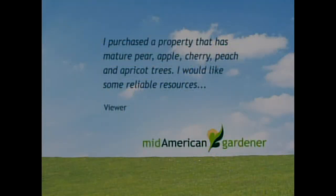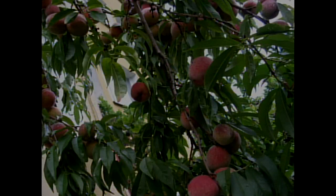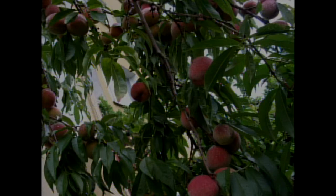Someone purchased a property with mature pear, apple, and cherry trees and wants reliable resources for taking care of fruit trees organically. The best recommendation is your state's Extension service — Illinois, Indiana, or whichever state you're in. Most Midwest extension services are fairly comparable as far as when and what to do, they have very good information on fruit trees, and it's updated yearly so you get the most up-to-date guidance.